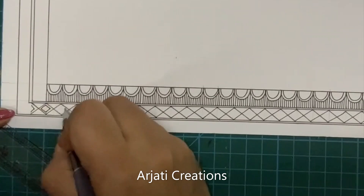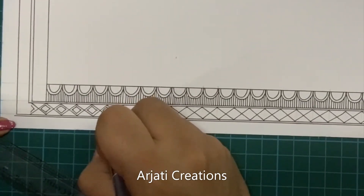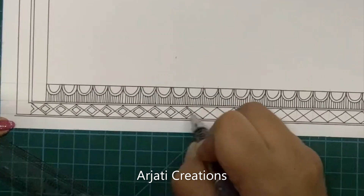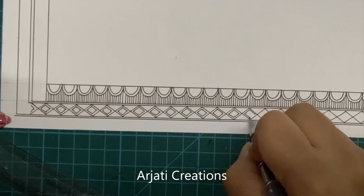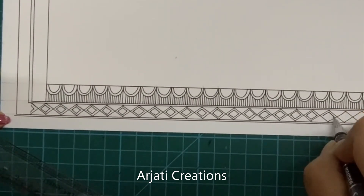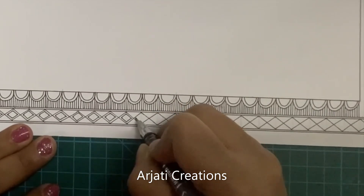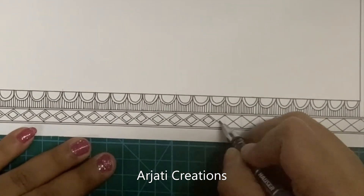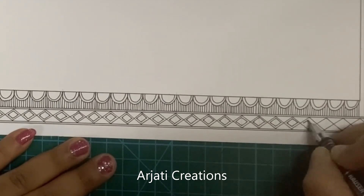If you're new to our channel, we've done a lot of courses on Madhubani — starting from beginner lessons covering borders, flowers, different styles of Madhubani leaves, birds, and animals like the elephant. We've also done special projects like Madhubani board games, cards, and hangings, as well as an advanced course covering all five forms of Madhubani including the Kachni style, Bharani style, and paintings of Radha Krishna. Links are in the description box.